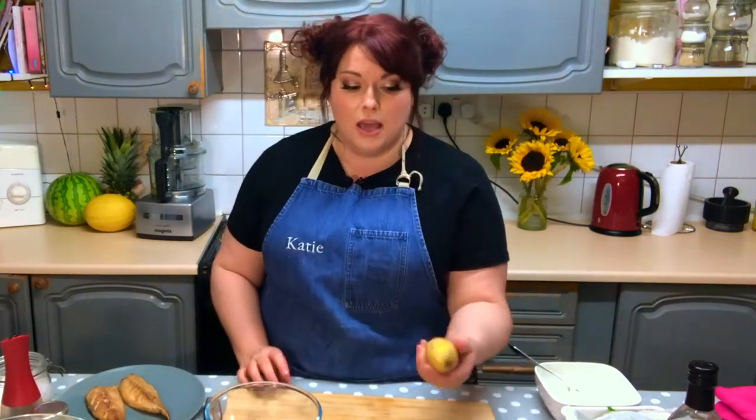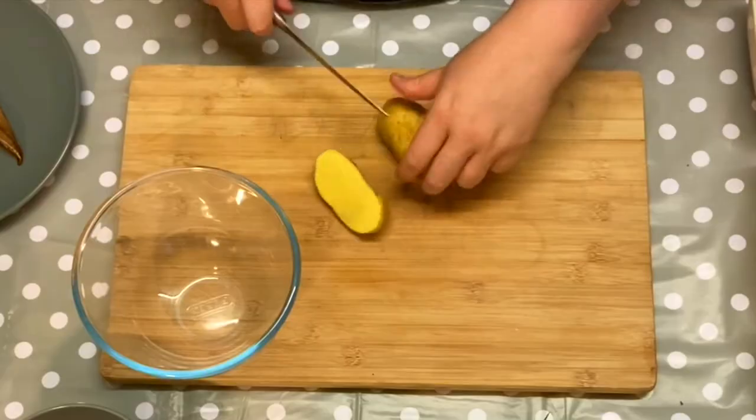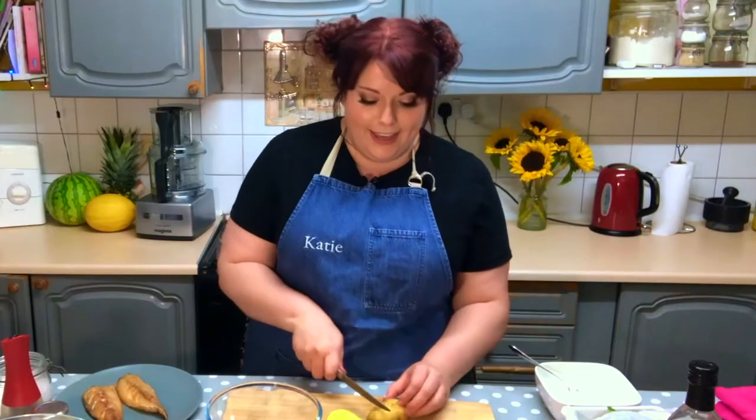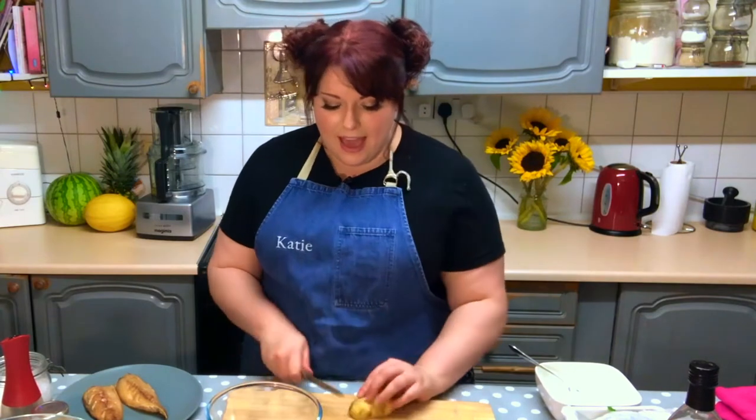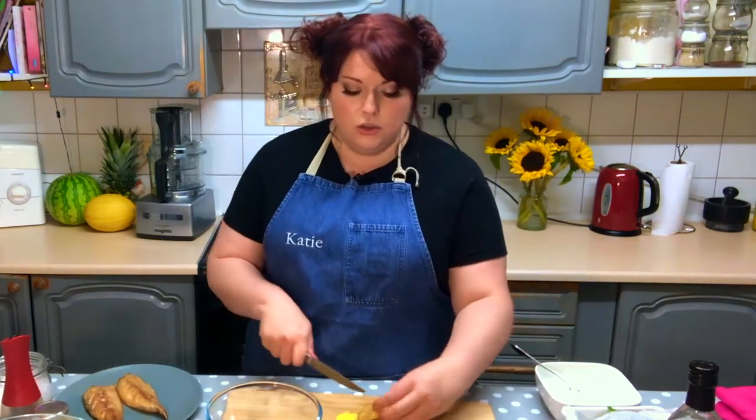We're going to be making a potato salad, so I'm going to make a start by cutting up some new potatoes. I've got these lovely fresh waxy potatoes here. Now I have a little tip for cooking these — I like to cook them in the microwave. It's a lot quicker and you only need one bowl. So I'm just going to chop them up into chunks, just sort of roughly.